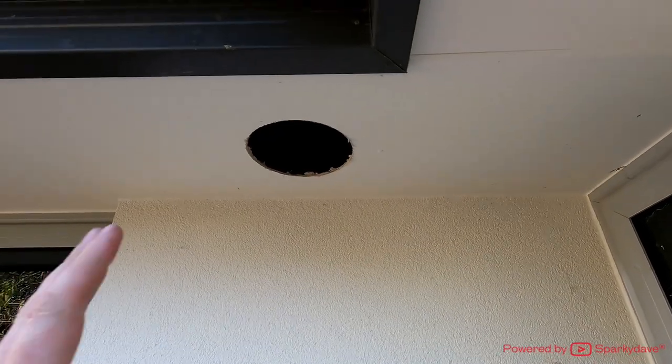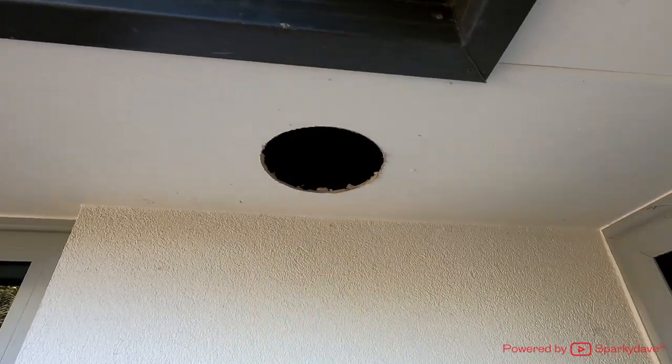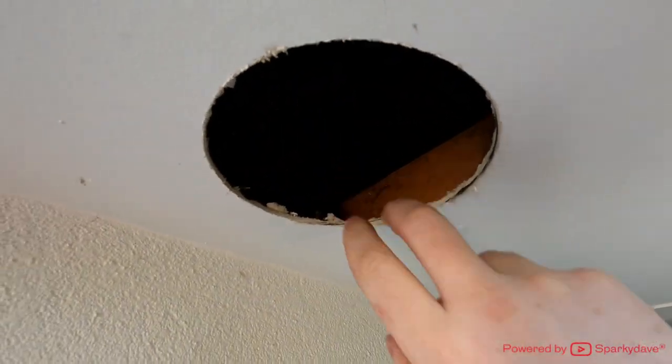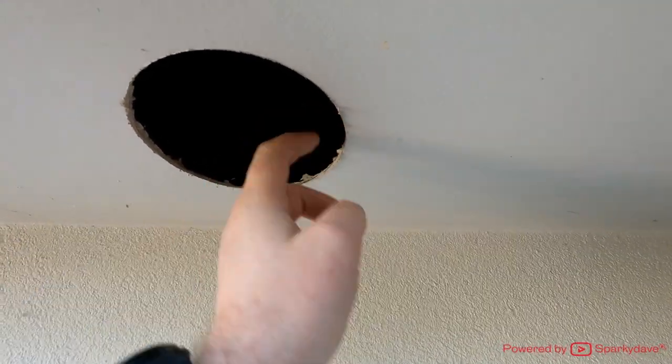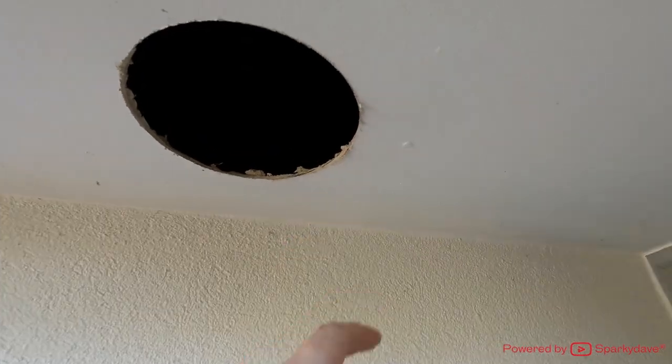I'll quickly drill this one off camera. As you can see, I've cut a nice hole centered in the soffit. Looking up, you can see the timber is a nice distance away from the edge of the hole — there's about 20mm between the edge of the timber and the edge of the hole.